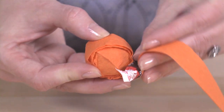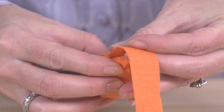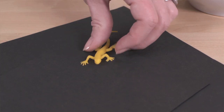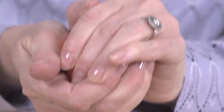Then layer in another surprise and continue wrapping. When you get to the end of the streamer, just add another one and keep on wrapping. Adding large flat toys like this lizard works best as you near the end of your ball. When you come to the end of the last streamer, glue down the tip.